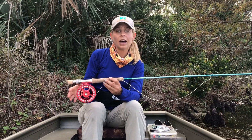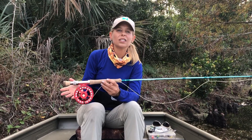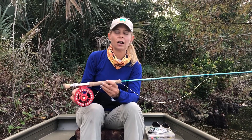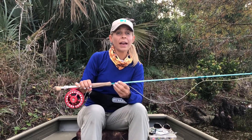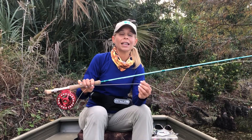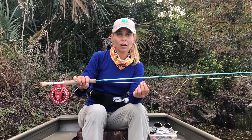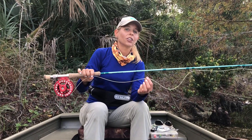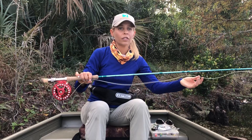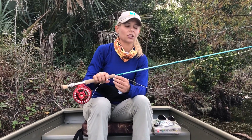To set up your fly reel, you're going to need about 100 to 150 yards of Dacron backing. Then once you have the backing on, you're going to get your fly line, which again is paired with the weight of your fly rod. A weight-forward floating fly line is fine for beginners and most fly fishing applications.